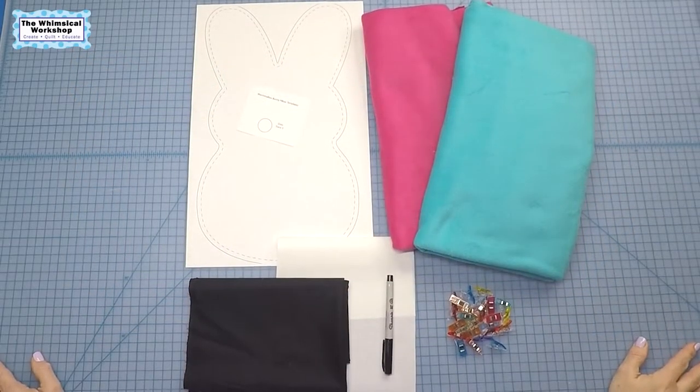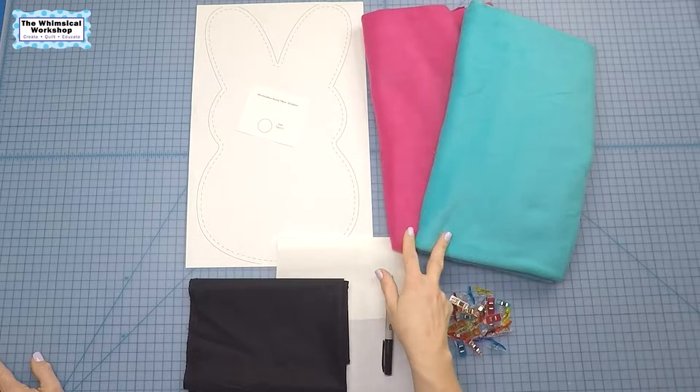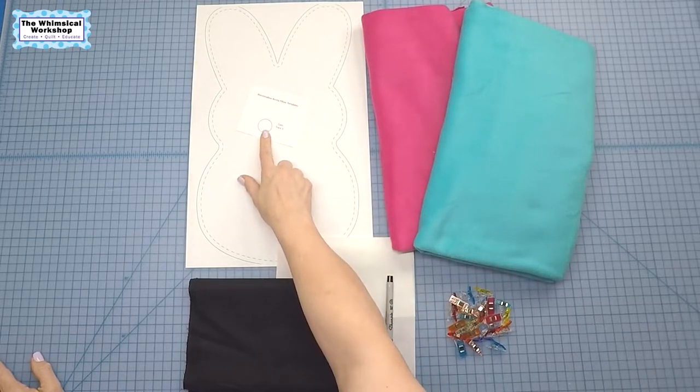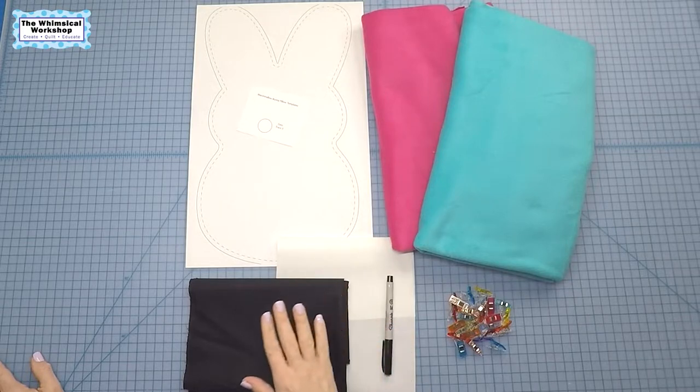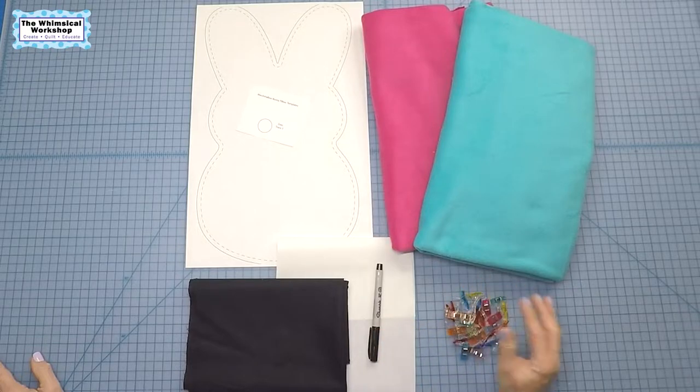Here's what you'll need to make this marshmallow bunny pillow: five-eighths of a yard of your favorite color fleece — we have two here because we're making two colors — the enlarged bunny template and the template for the eyes and nose, fusible web of your choice, some black fabric, a marking pencil, and Wonder Clips.